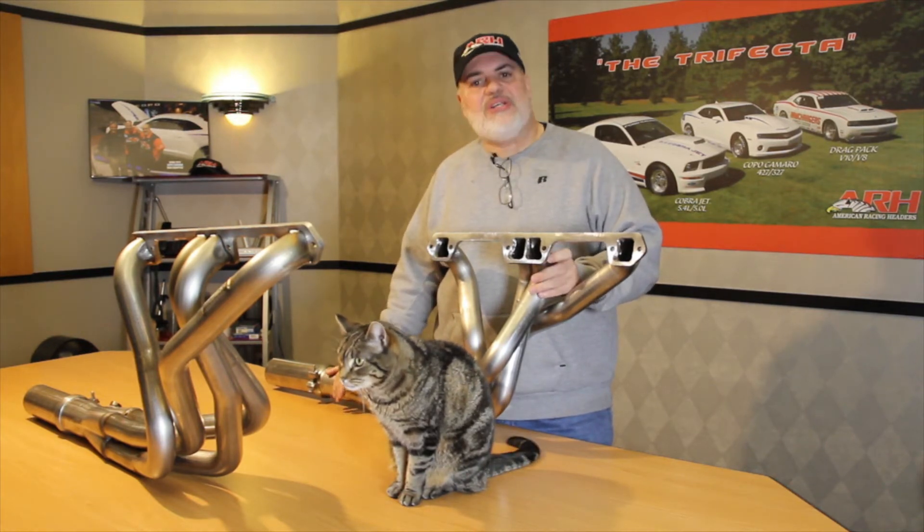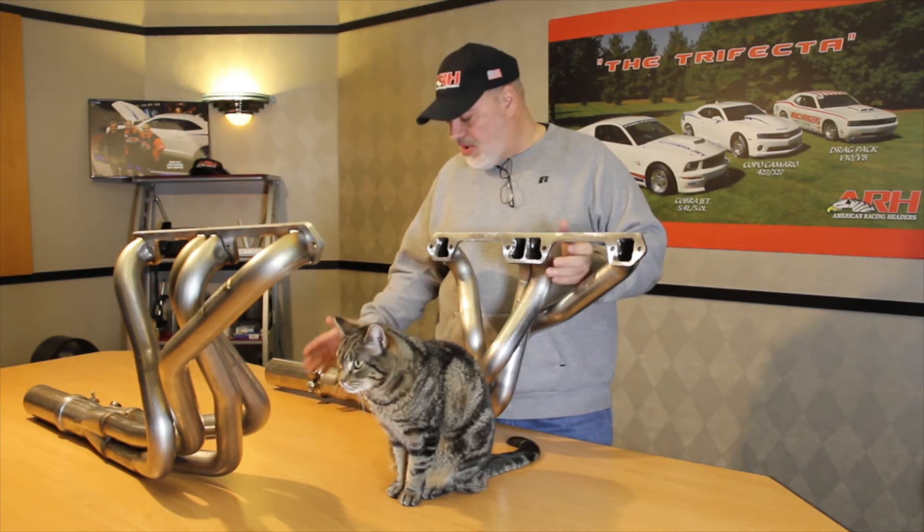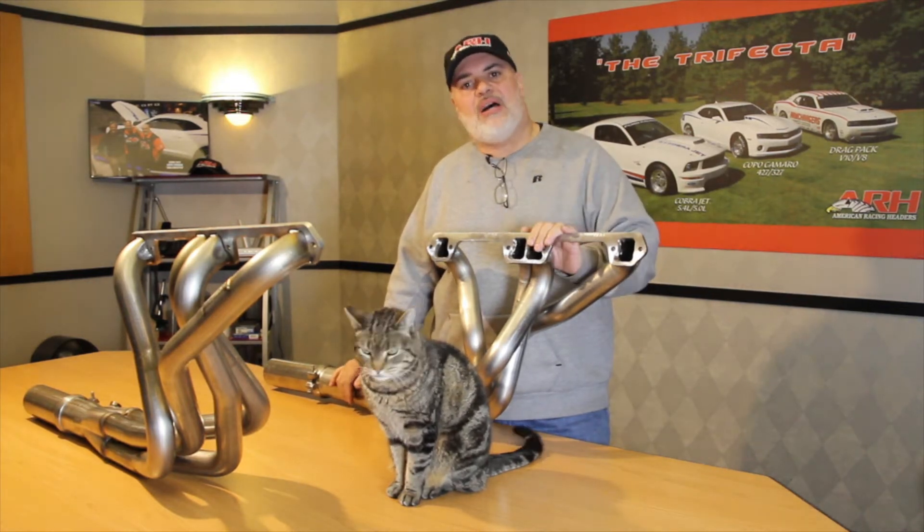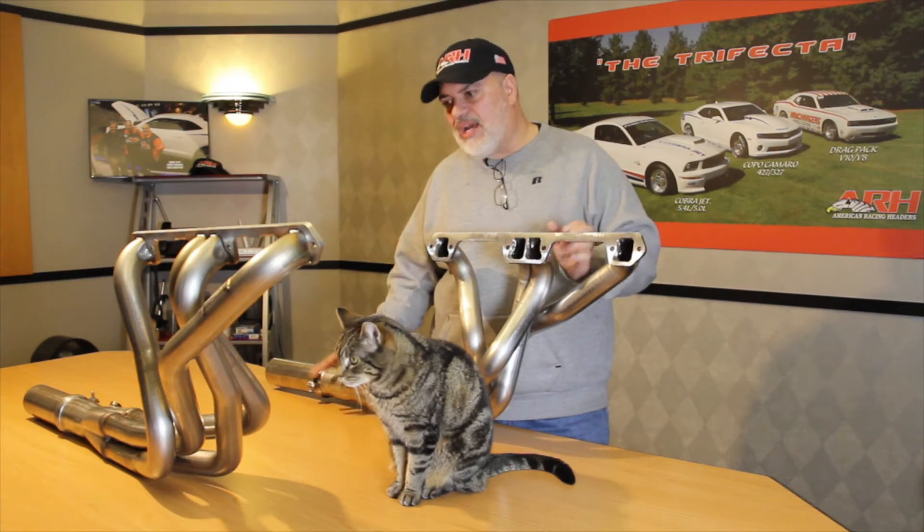These are our long tube headers in 304 stainless steel. They're 100% American made. These are the ones that we posted about on the website a while back — well, now we finally got it figured out.